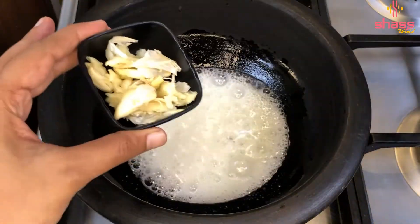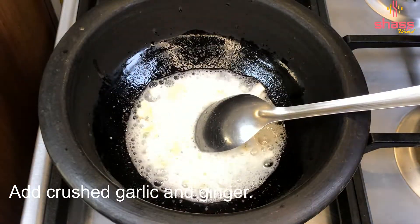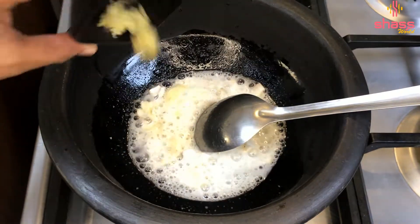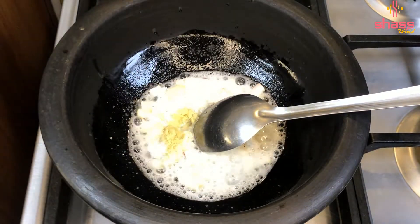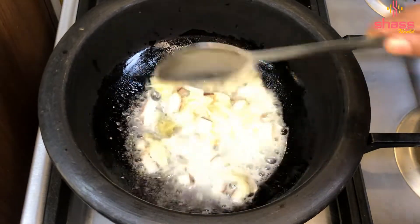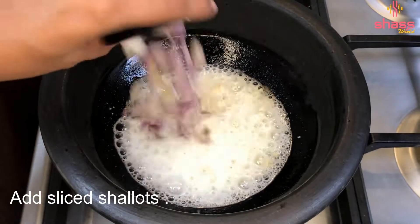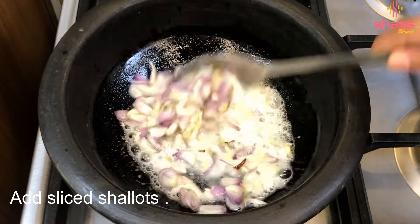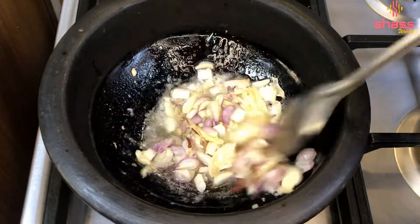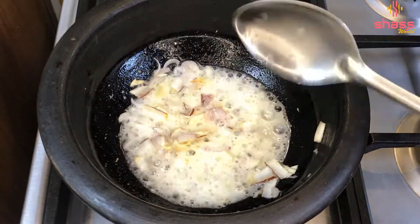This is not easy to cook. I am going to cut the gwa and cut the gwa behind it. We will put it in.